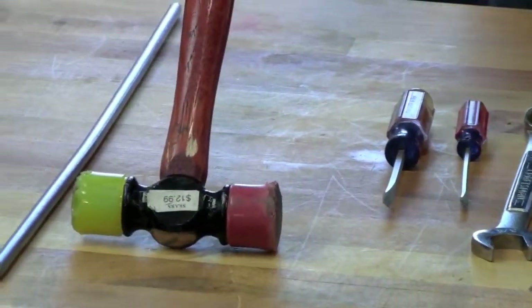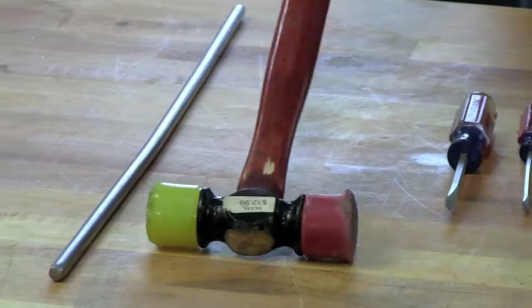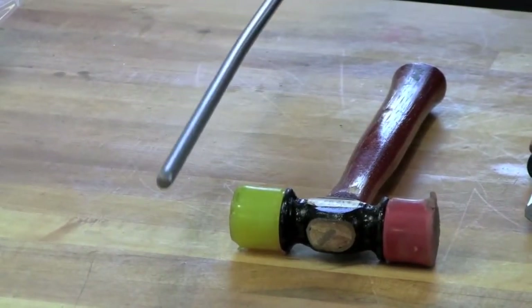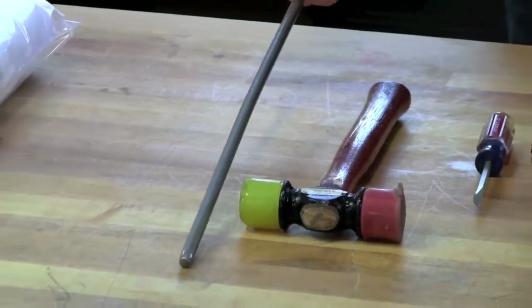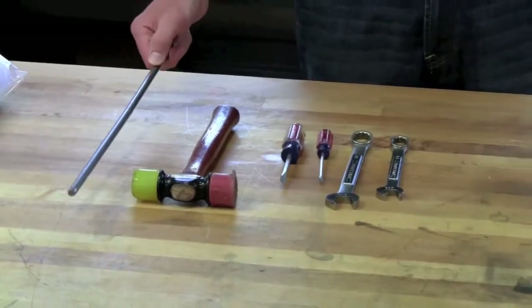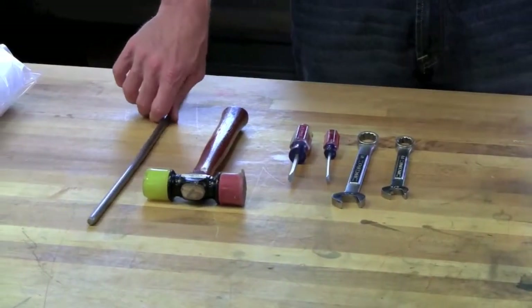You'll also need a hard plastic-tipped hammer and a solid rod that's less than a half-inch diameter — 3/8-inch is preferred. The length of this rod should be longer than the roller cover that you want to change.